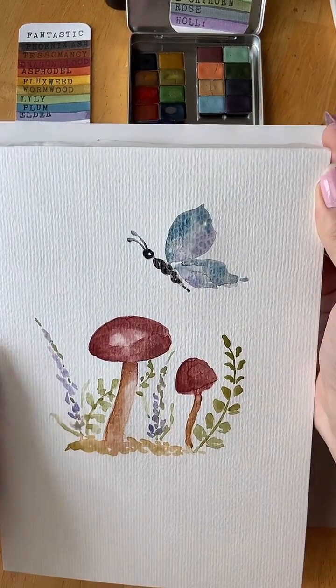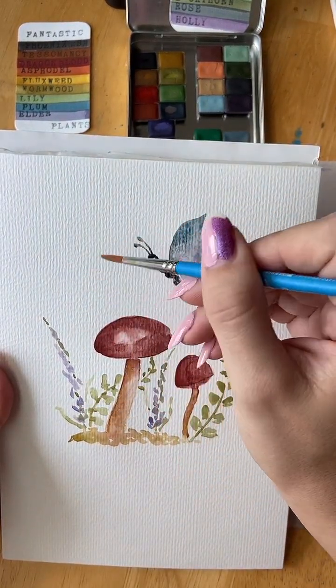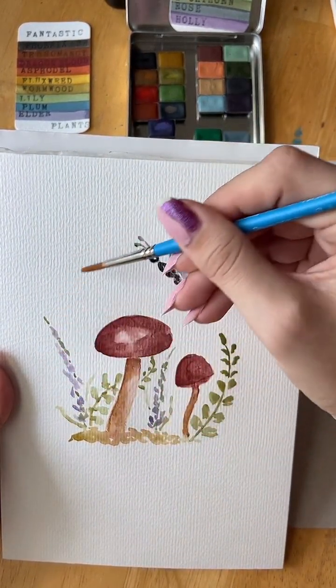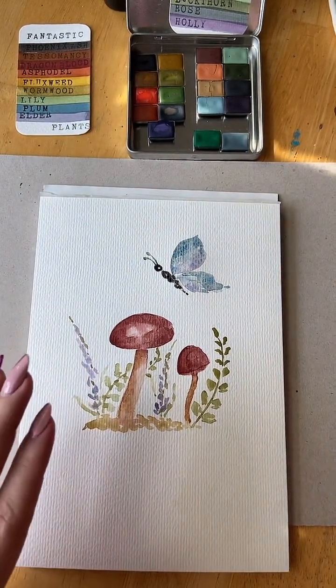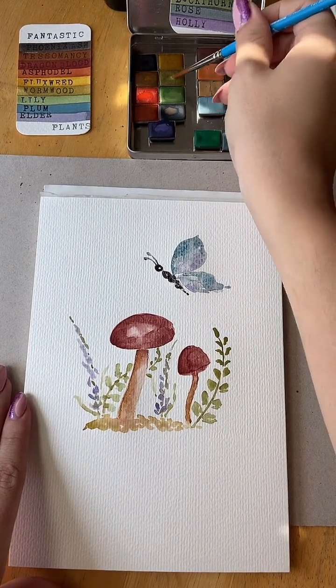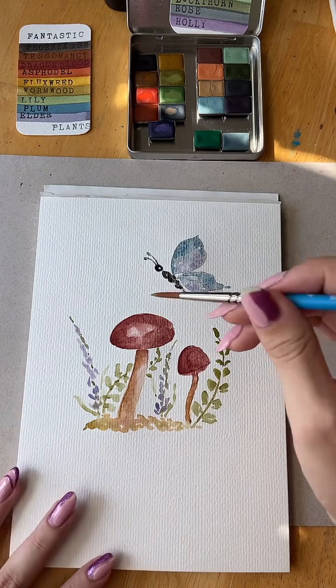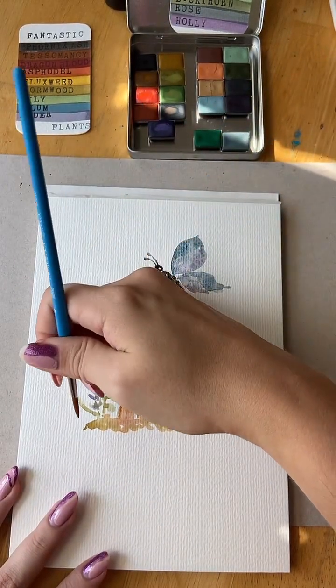I don't know what I want to add to this. Maybe another little fern, kind of scooping in — maybe a little taller one scooping in there. I think that's kind of where I'm going to end this one, a little bit of a balance there. I'm going to try not to get my hand in all of that paint.